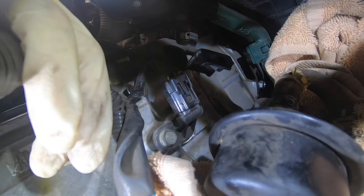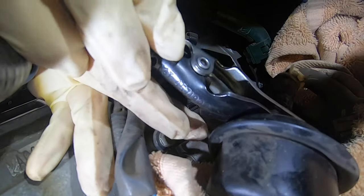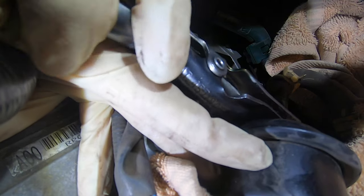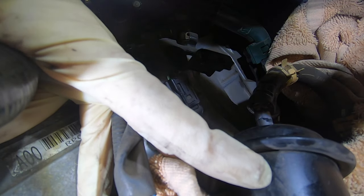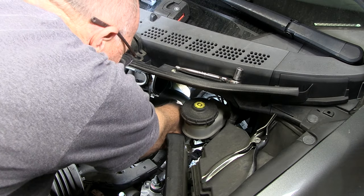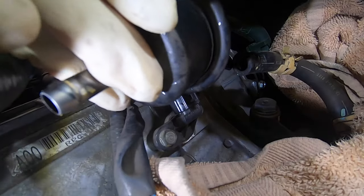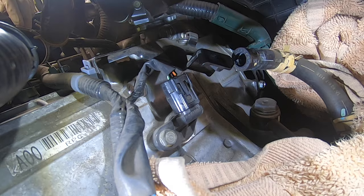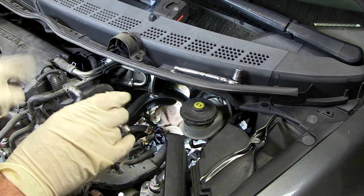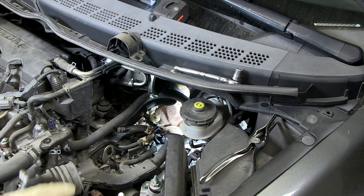I'm going to use my hose removal tool — it seems to work best. But if you don't have that tool, just twist as you're pulling the hose out. Be careful when you pull the transmission filter out of the engine compartment because transmission fluid is going to want to spill into your engine compartment.